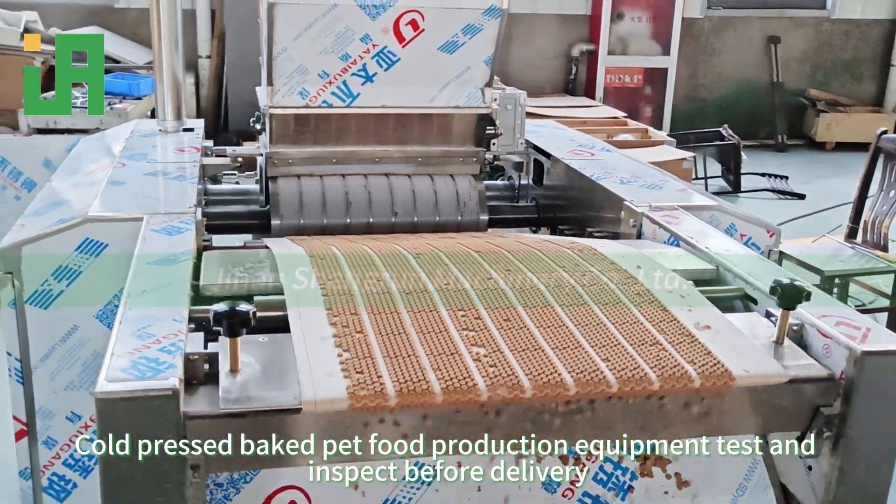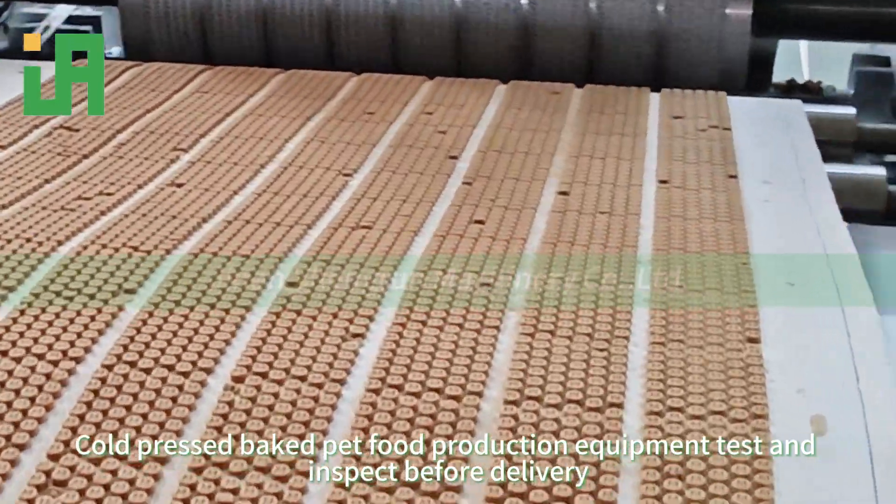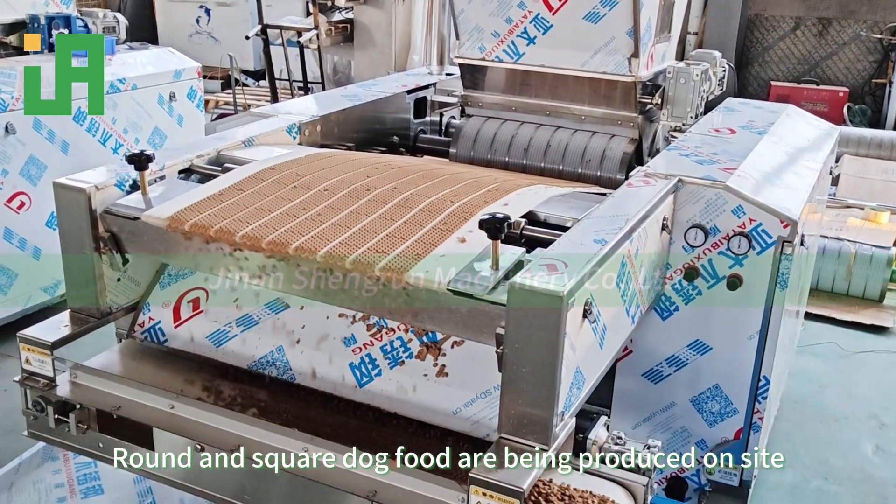Cold pressed baked pet food production equipment is being tested and inspected before delivery. Round and square dog food are being produced on site.